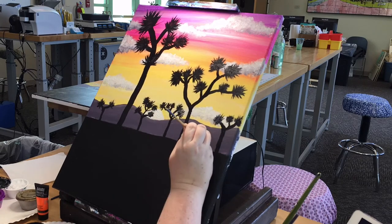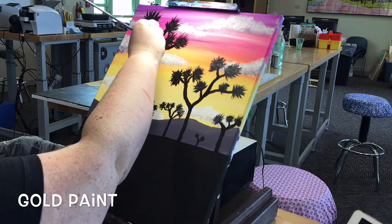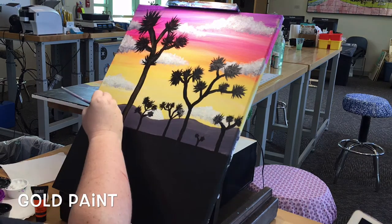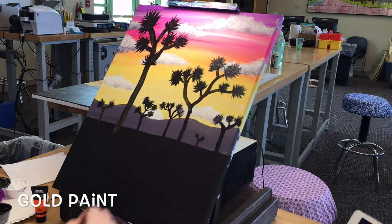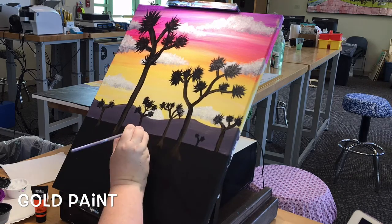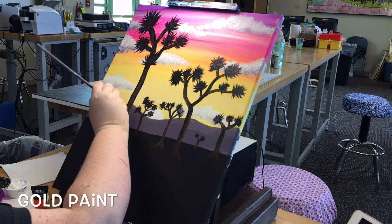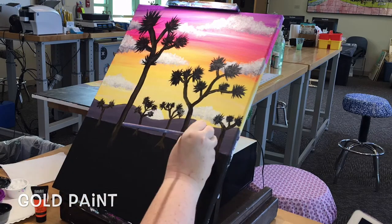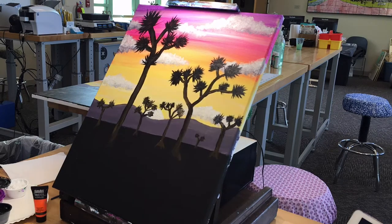When you have finished painting each tree in black, clean and dry your brush and then dip into the gold paint. We're going to paint a top coat of gold on all the tree trunks, which means you're going to bring the trunks down into the rest of the black area so the trees pop out in detail. Make sure to use gold paint to give a top coat to the leaves as well.